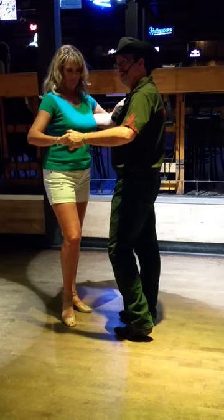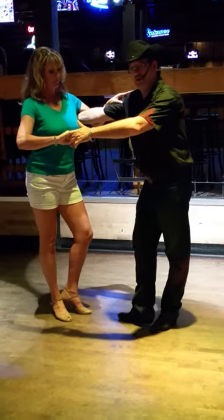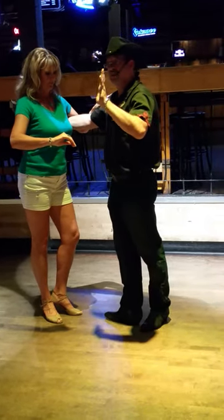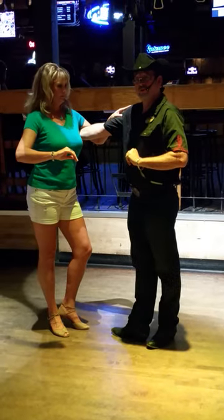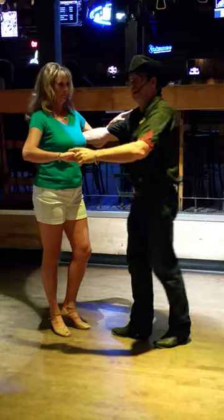When we do a rock step, I have my right hand on her shoulder blade. I am simply going to do a rock step — toe behind heel — and maintain my stance. I'm going to allow my arm to extend, and that's as far away as we're going to extend. We don't want to extend so far that we let our bodies get out of balance.